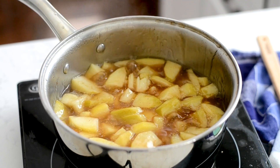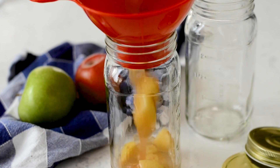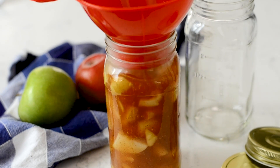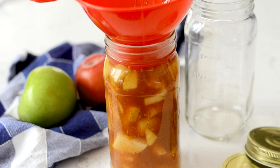You could almost do the fork test like you would with potatoes — check them. It'll take between five and eight minutes depending on the heat of your stove. Then just pour this into jars and pop them in the fridge. It will thicken more as it cools. It makes about two to three cups of pie filling — you're going to make enough to make a full pie, or you can use smaller amounts to make a few different recipes, which I'm going to show you right now.